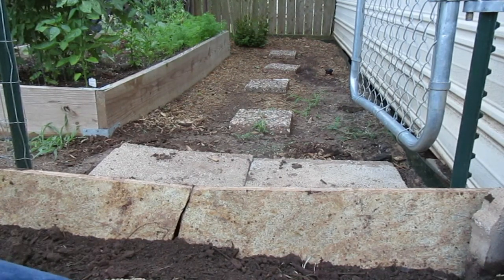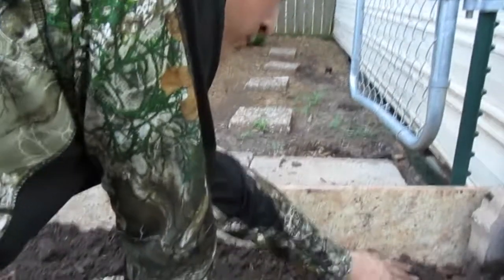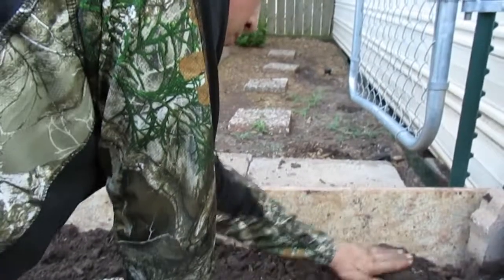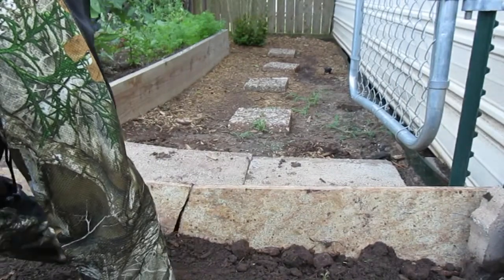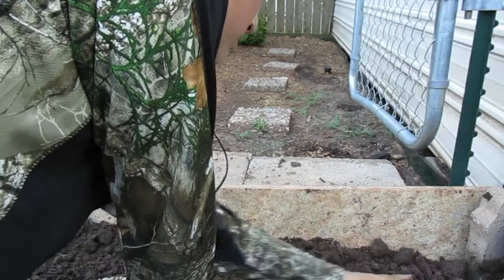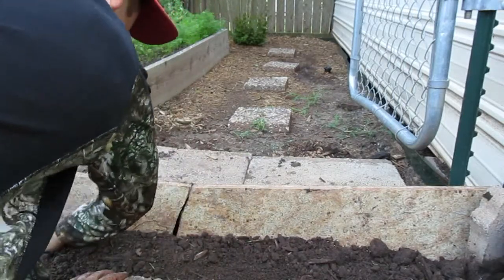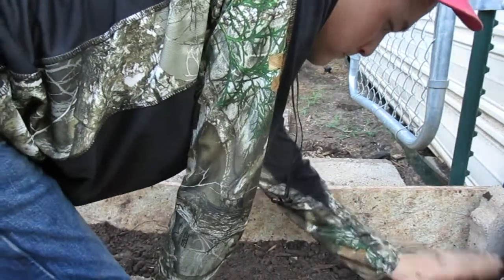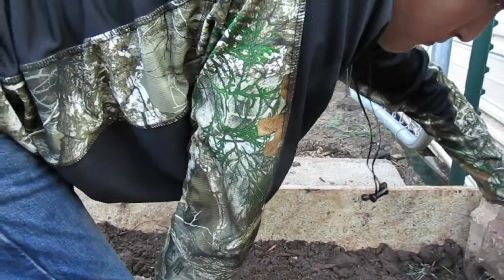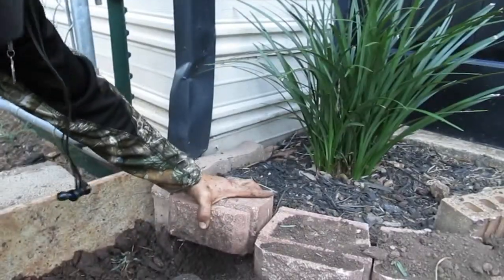And this problem here is fixed. I need some dirt right here — I'm going to get this fixed.